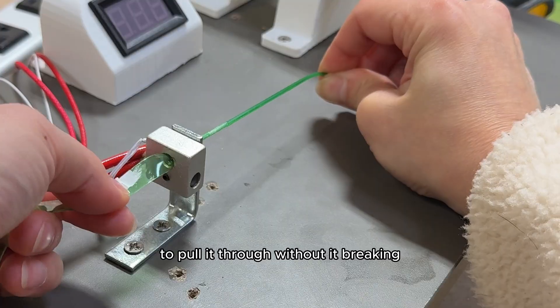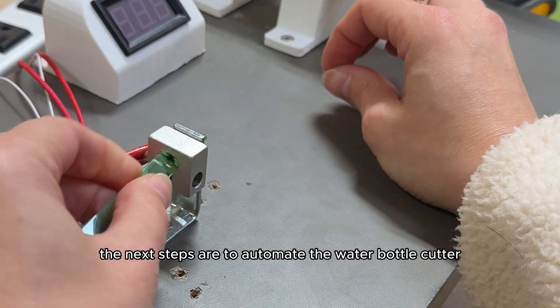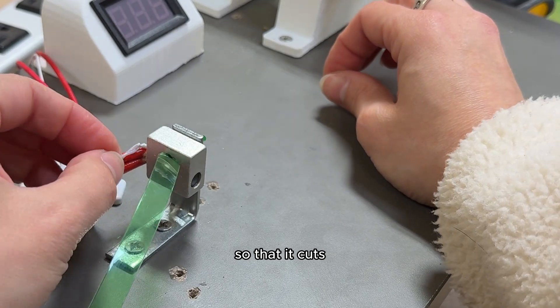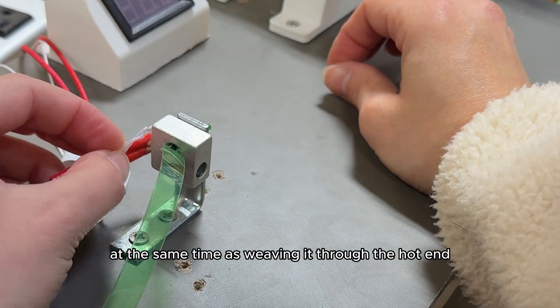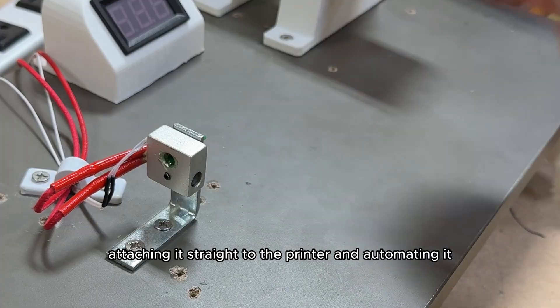You also have to get the printer settings just right, but that's another story. It's way harder than it sounds, as you can see by the multiple attempts to pull it through without it breaking. But it's a work in progress. The next steps are to automate the water bottle cutter so it cuts at the same time as feeding it through the hot end, and then possibly one day attach it straight to the printer and automate it fully.